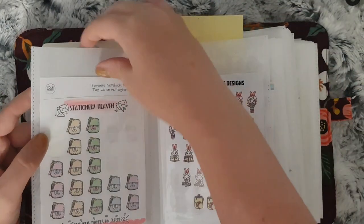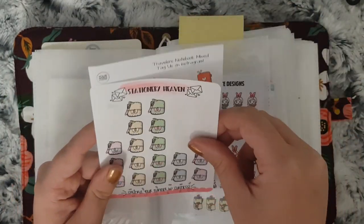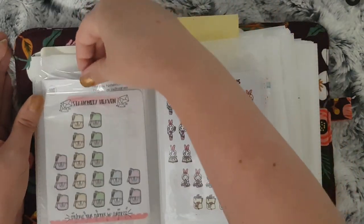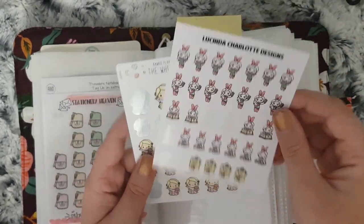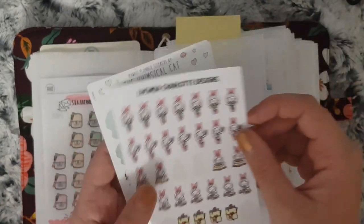These are all the ones to do with TM planning, so I have Stationery Heaven Co and Your World of Color. And then for characters I have these from Lucinda Charlotte Designs and these ones from Whimsical Cat Studio.